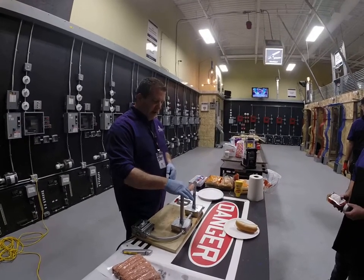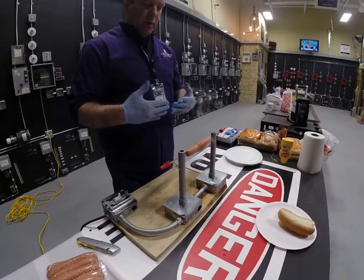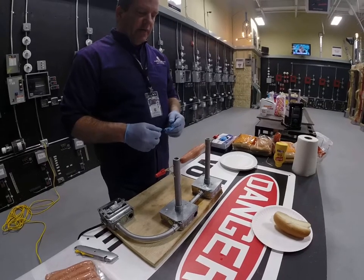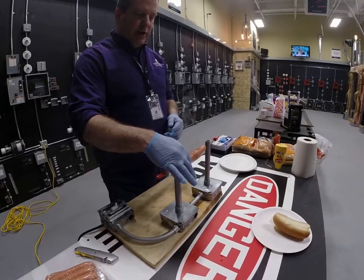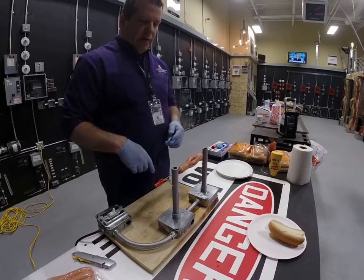We're going to let this thing really heat up real nice. You can see the juice is bubbling away. Once again, we haven't tripped the circuit breaker because we haven't made that initial connection from wire to wire, but we've got some good bubbling action over here. We've got a guy over here that's going to now eat this hot dog before it explodes.